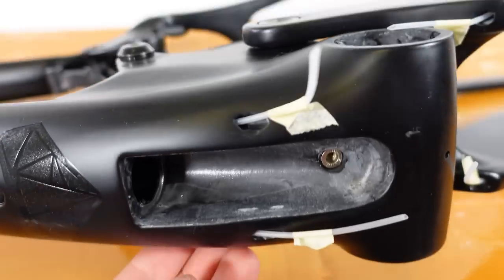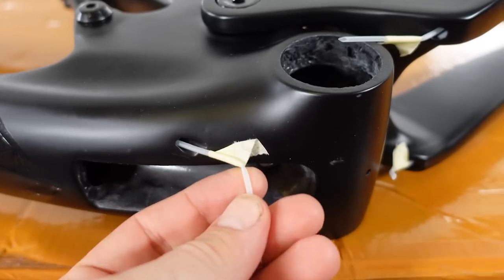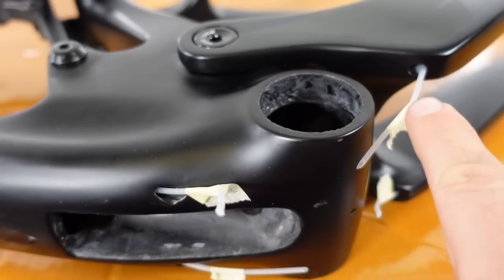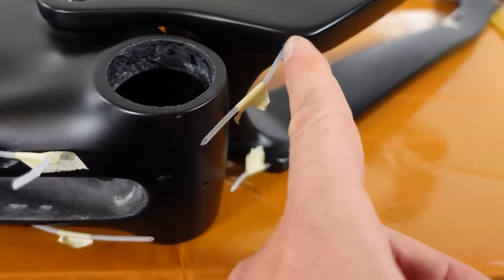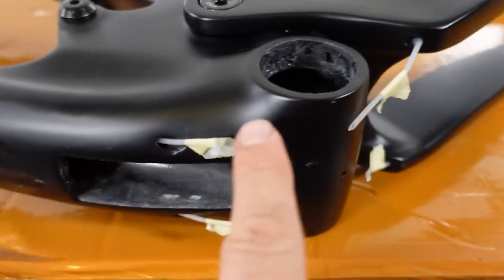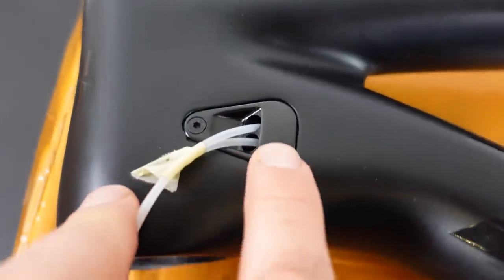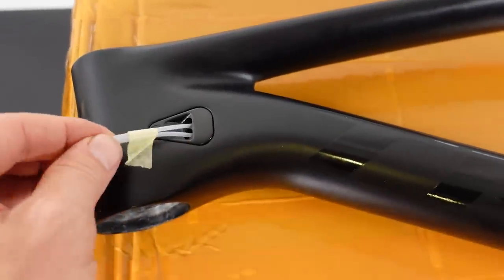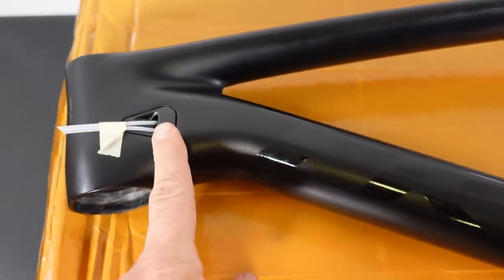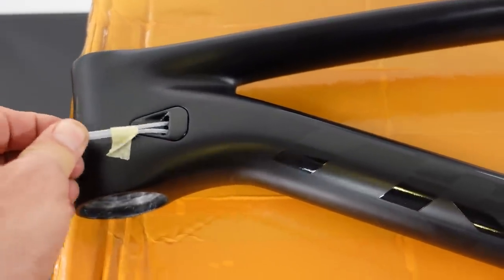Looking inside the frame you can see the routing for the housing and hoses going underneath the bottom bracket. It'll be interesting how this works because they are not affixed at the entry or exit points in any way — they'll just be fixed at the back for the brake hose and up top. All hoses and cables are routed internally through the frame, but there is no tube-in-tube, so they're flapping around on the inside.